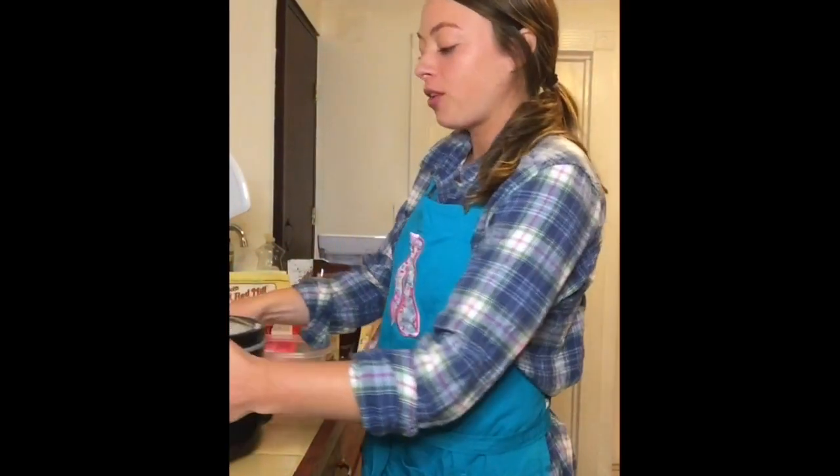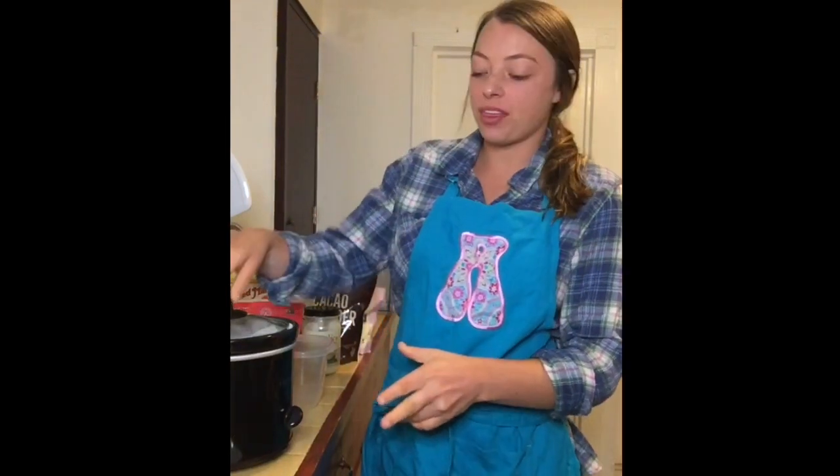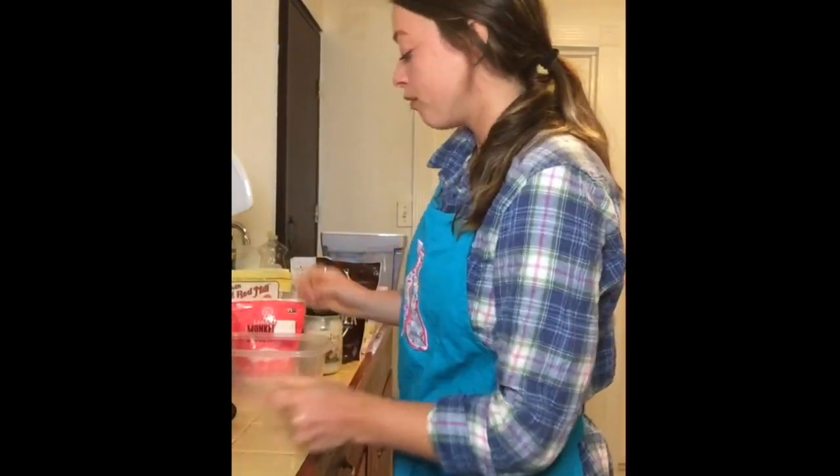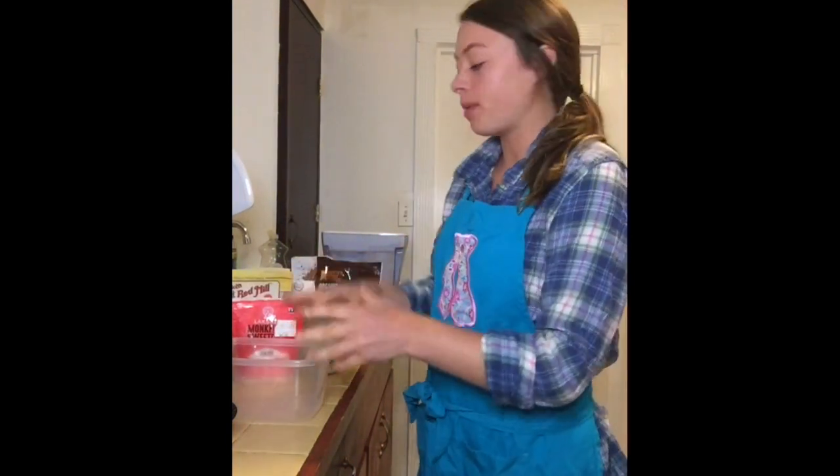Hey guys, it's Anastasia and today I'm going to be making a chocolate almond flour bread. To me this is considered a sweet, so let's get started. I'm doing it all in the crock pot, so I have my crock pot here on high with parchment paper lining it. It's gonna cook for about two hours once I pour the batter in.